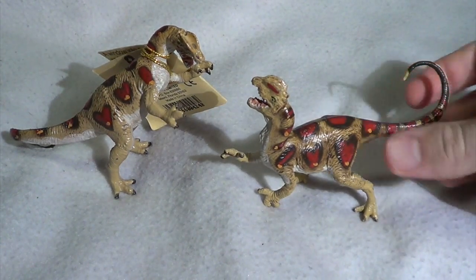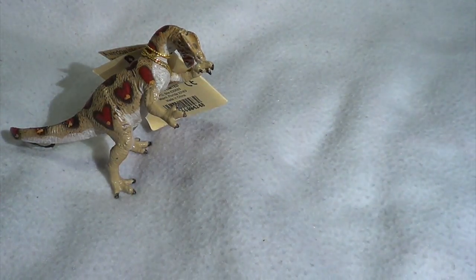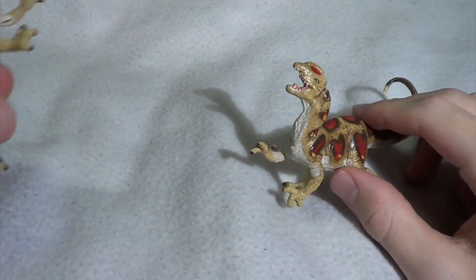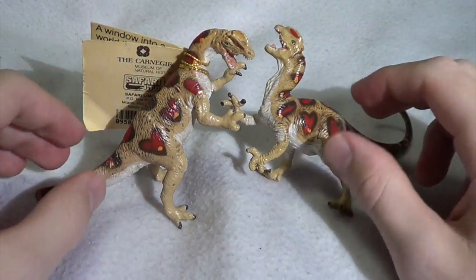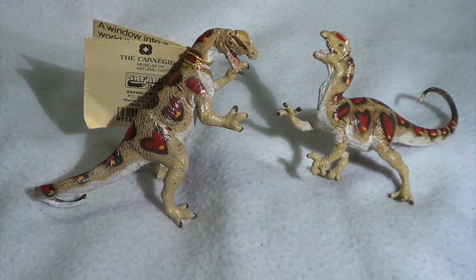These two Dilophosaurus figures are really nothing incredible. I know they're one of Carnegie's oldest pieces — I think they came out with the first wave. If you're going to get them, I highly recommend tracking them down together. You have to get the pair, otherwise they just don't stand up that well on their own. They really do shine when they're a unit because it does look as if they were sculpted in a fighting position, which is pretty cool.